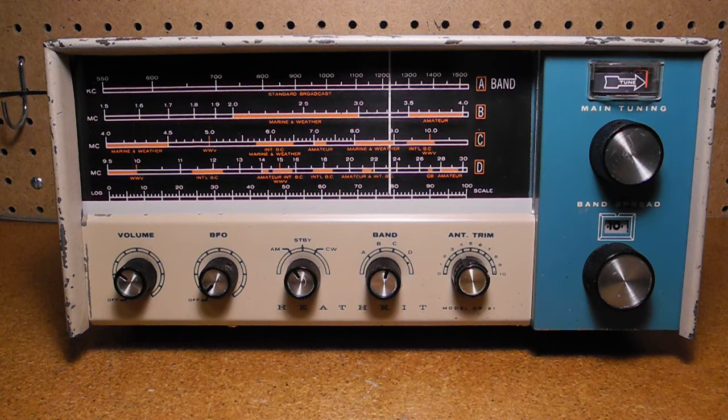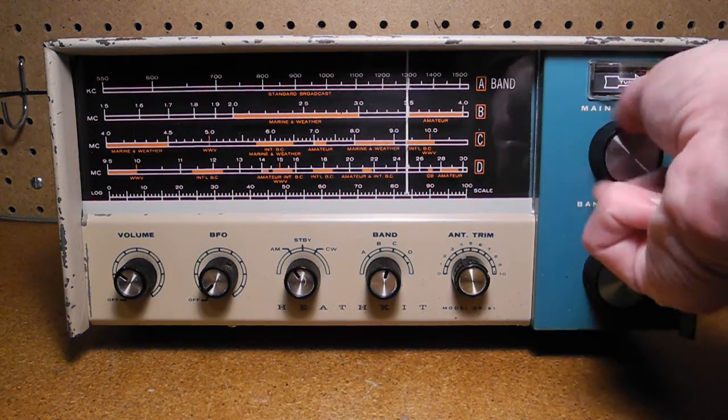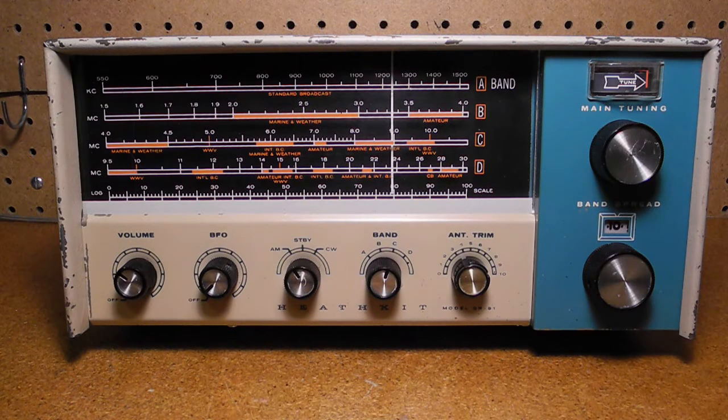From left to right, the front panel controls are: power and volume, BFO or beat frequency oscillator, mode selectable as either AM, standby, or CW, the band switch selecting one of four bands, antenna trim, main tuning, and band spread tuning. The main tuning has a weighted flywheel and vernier using the standard dial cord and pulley system to drive a slide rule dial pointer, augmented by the band spread for finer control.